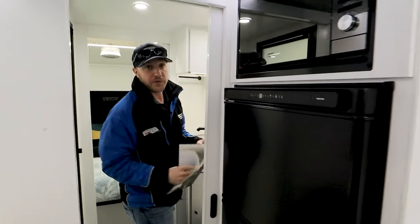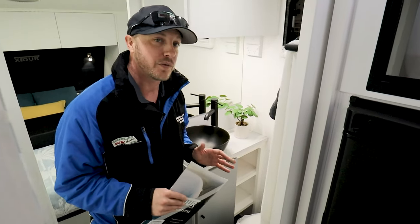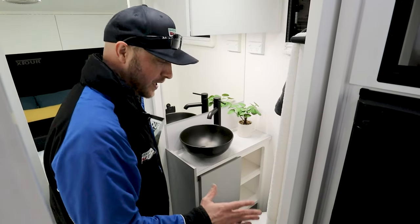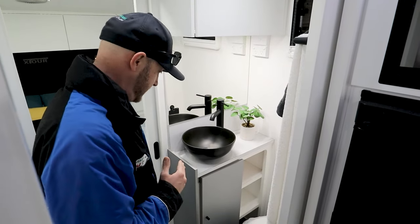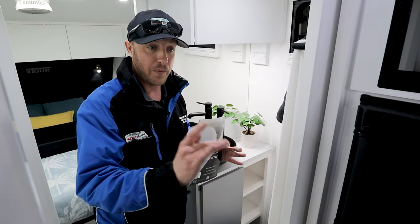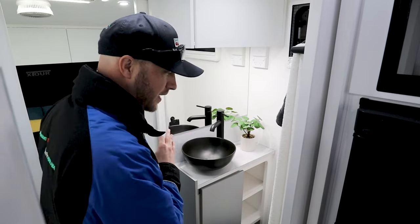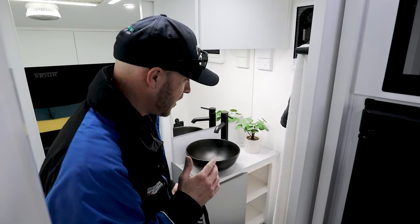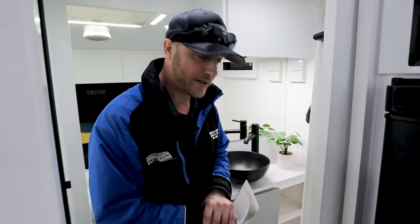Moving through the middle of the van, you do have a centre en suite. This is so handy because you've got two doors either side, so you can close it off — someone could be sleeping in the bed next to it, someone else could close the doors and have a shower without disturbing each other. Or one person could get up, cook breakfast, and not disturb their significant other having a sleep in. That's why these centre en suites sell like hotcakes.